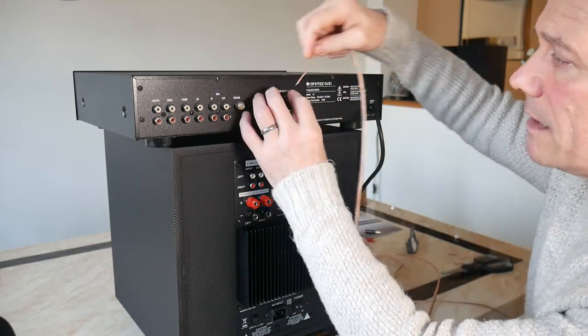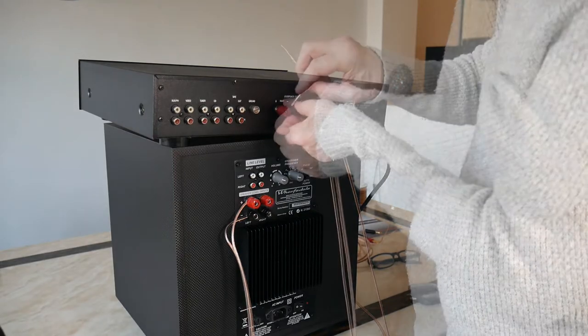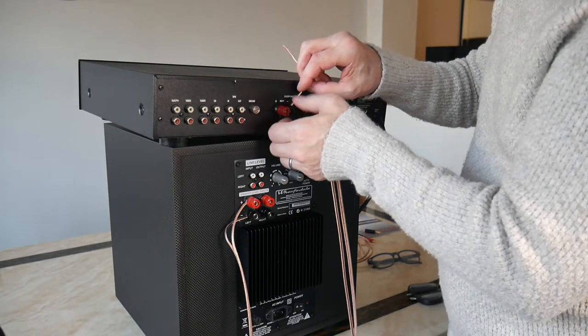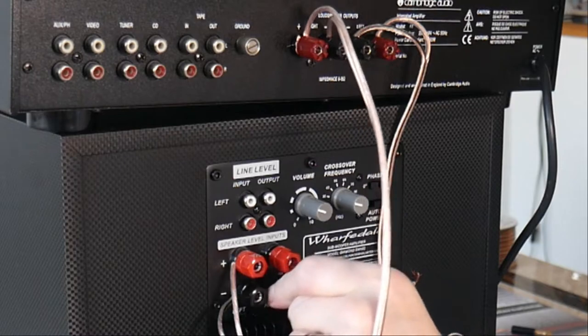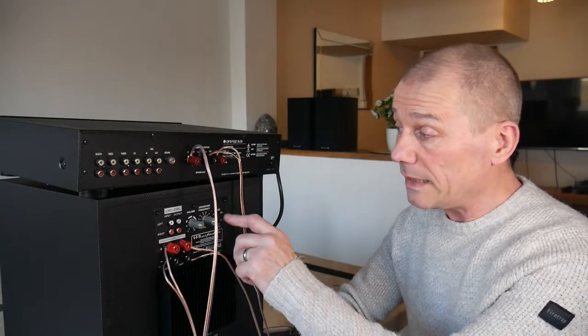Very easily, what you do is run from left to left, black to black - so I pop these in here. Now what we want to do is set the crossover frequency.